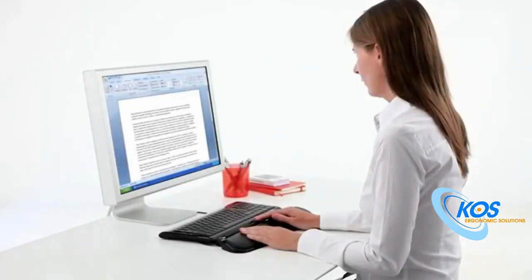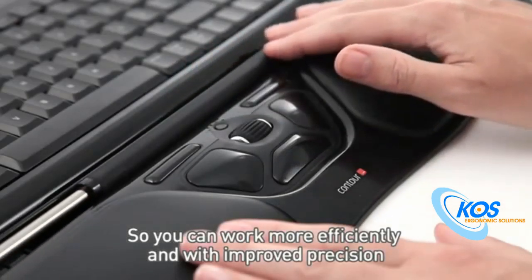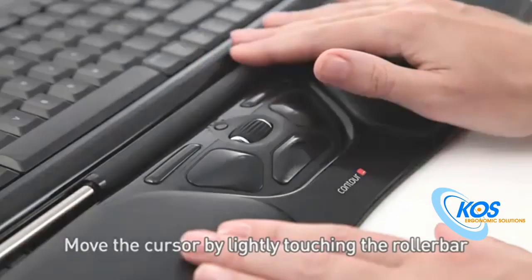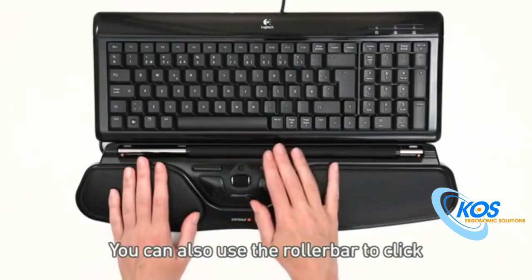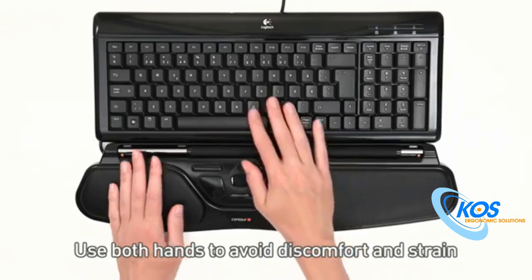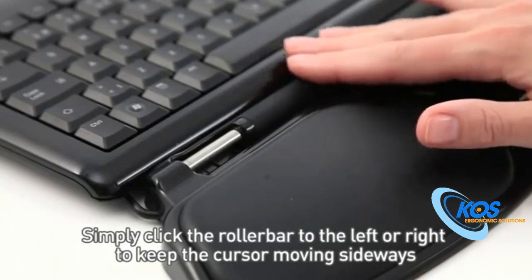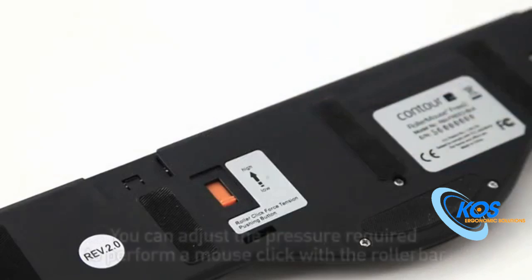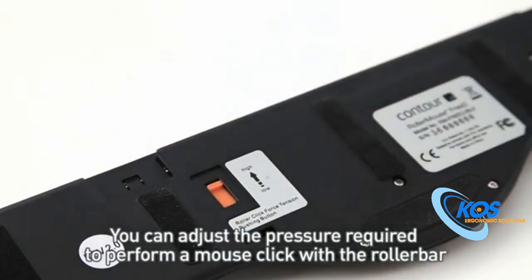A closer look at the RollerBar. The RollerBar controls the mouse, so you can work more efficiently and with improved precision. Move the cursor by lightly touching the RollerBar. You can also use the RollerBar to click. Use both hands to avoid discomfort and strain. Simply click the RollerBar to the left or right to keep the cursor moving sideways. You can adjust the pressure required to perform a mouse click with the RollerBar.